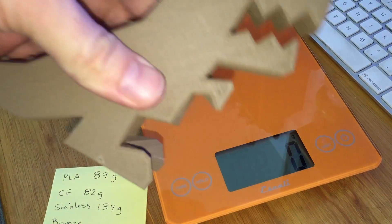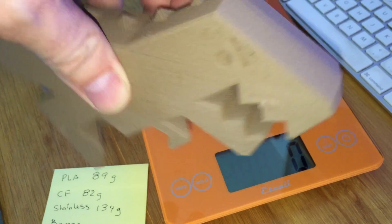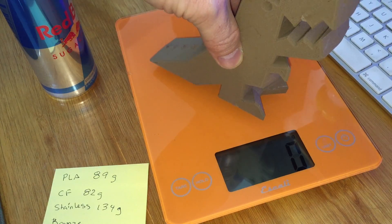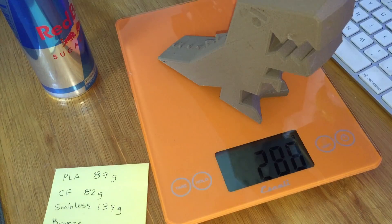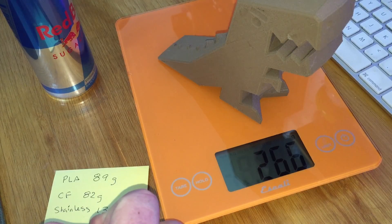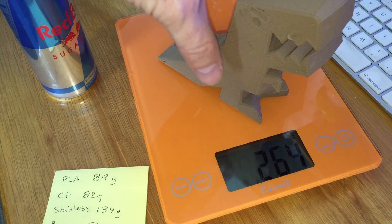Last but not least, the terrifying bronze fill from ColorFab. What's your guess? I'm going to guess a lot — 266 grams. Wow. I had no idea.